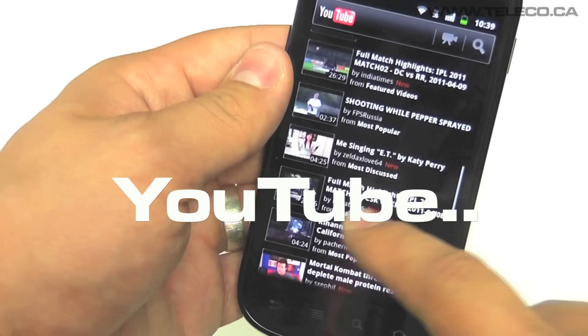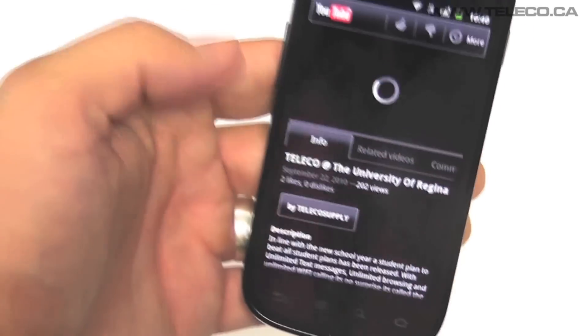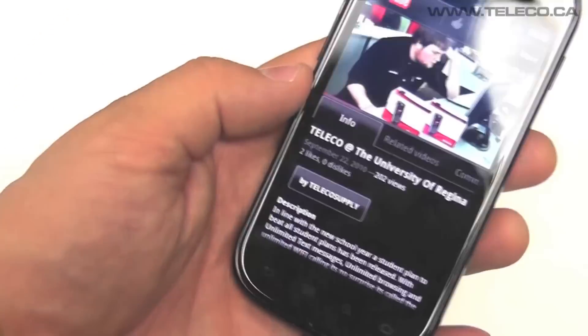Enjoy your favourite videos through your 4 inch Super AMOLED screen with 16 million colours and a resolution of 480x800 pixels.